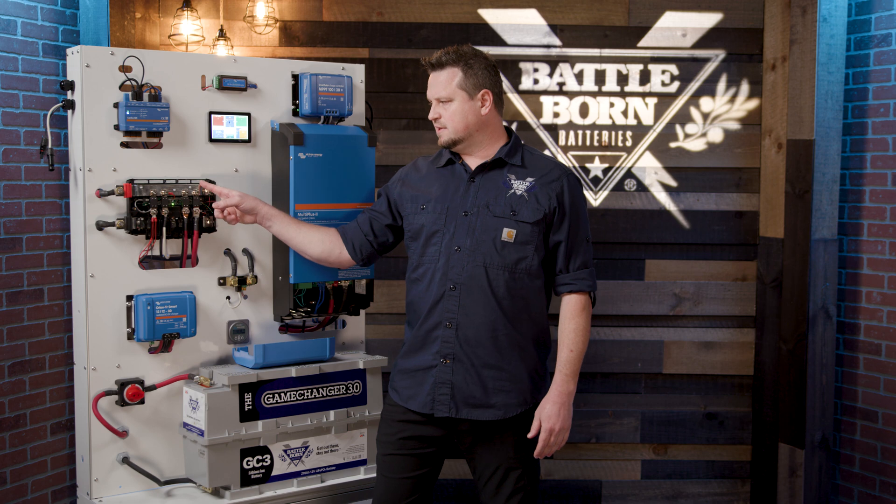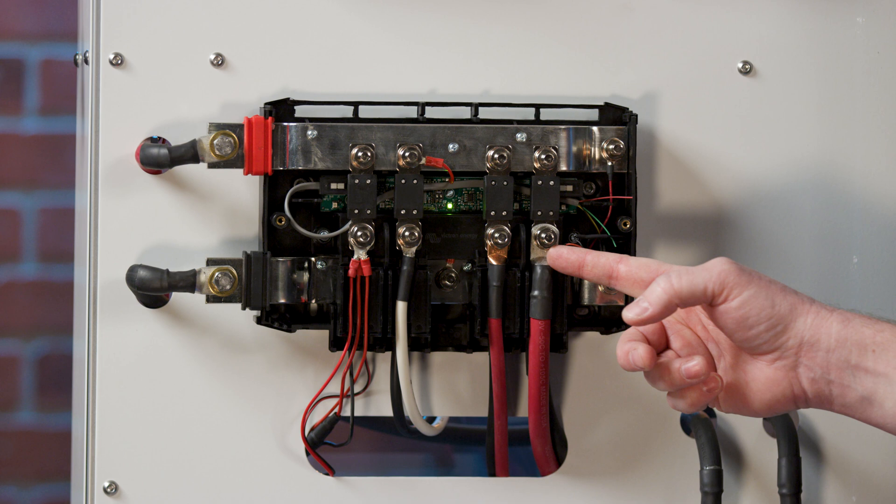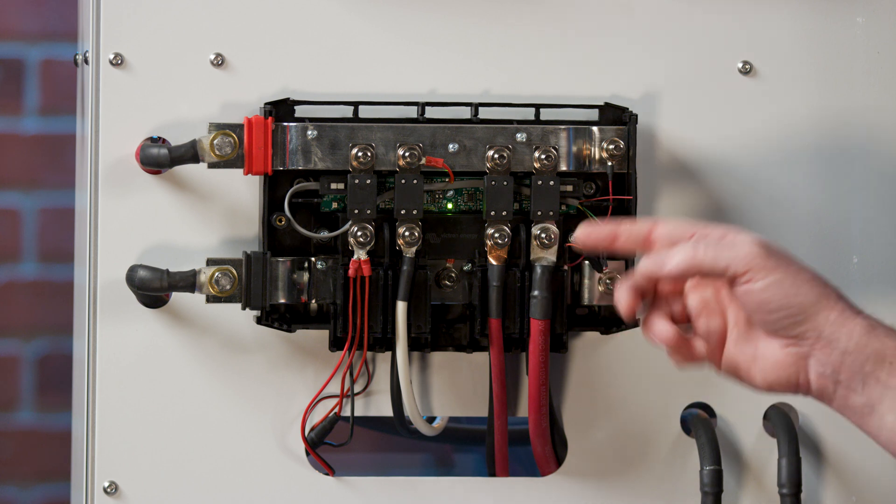One of the great things about the Lynx bus bar system is it has spots for fuses. You can see these mega fuses right here go in line with the positive circuit and will help protect the system.